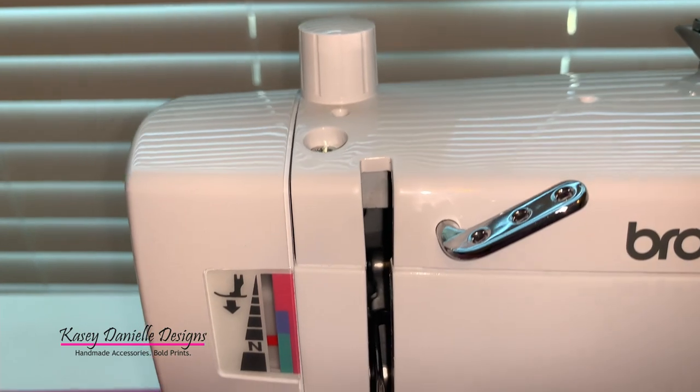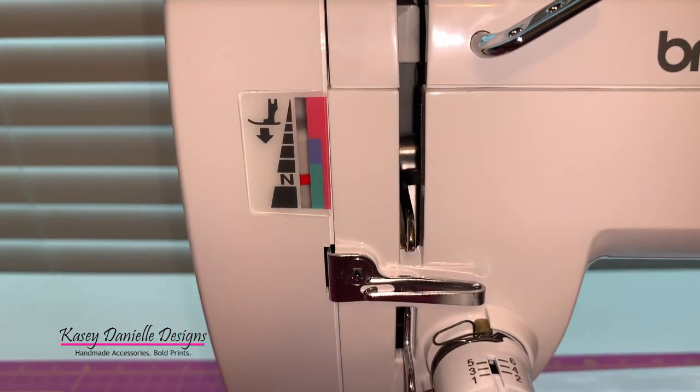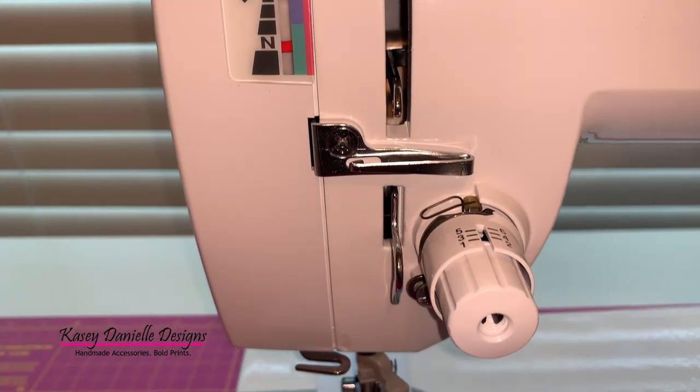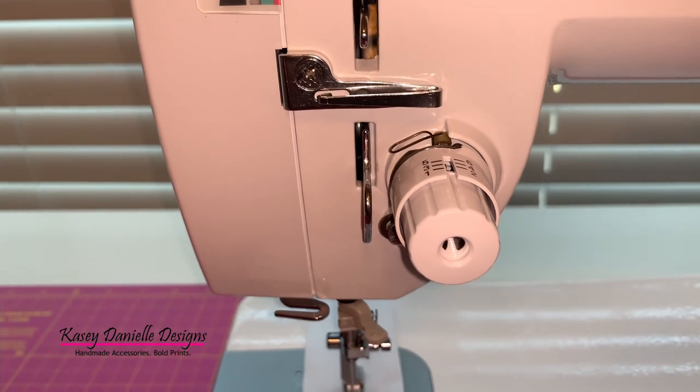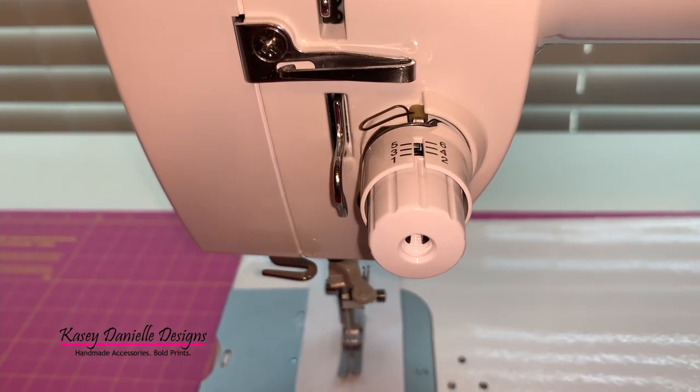Threading this machine takes a little bit more time than it took to thread my past computerized machines. This machine has a thread guide bar, a three-hole thread guide, as well as a thread tension dial.